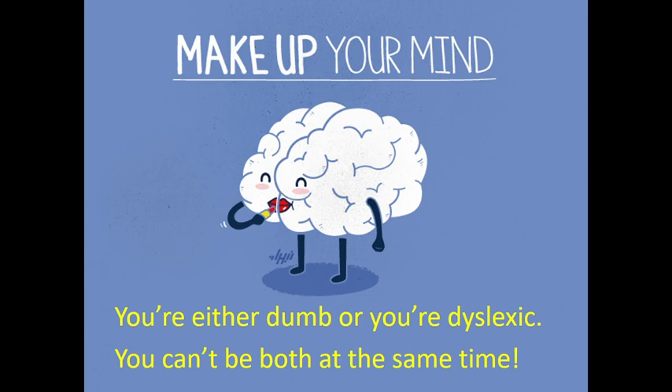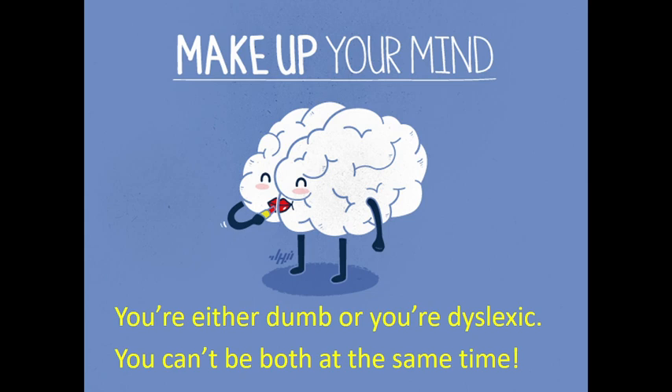One important thing to say to youngsters — Mark taught me this — you just look at them and grin and say: 'You're going to have to make up your mind — you're either dumb or you're dyslexic, because from a clinical perspective you can't be both at the same time.' Dumb people can't be diagnosed with dyslexia because it is an unexpected difficulty in someone who's otherwise pretty clever. A bit of humor helps, and it's the start of cracking that shell: you're not stupid, you're dyslexic.